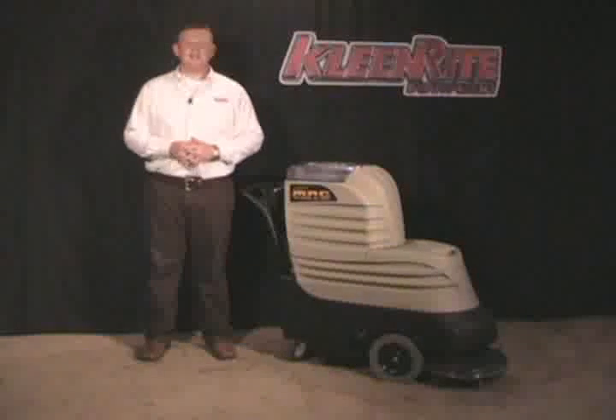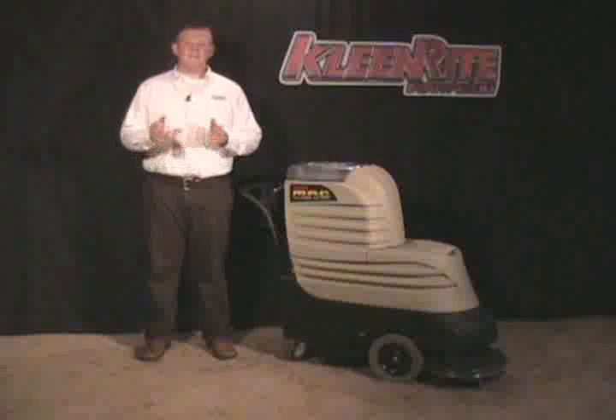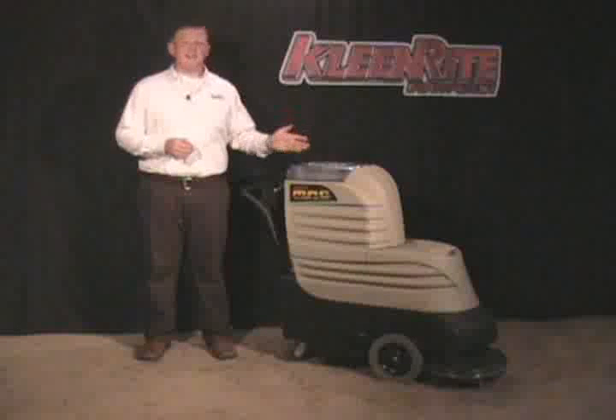Hi, my name is Sean, and I'm the Customer Service Manager here at CleanRate Equipment. I'm here today to introduce you to our latest innovation, MAC.